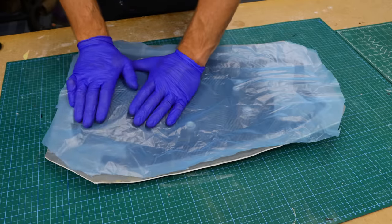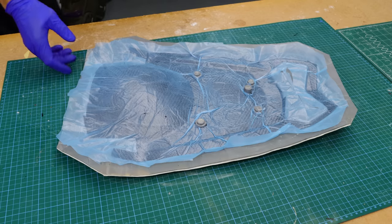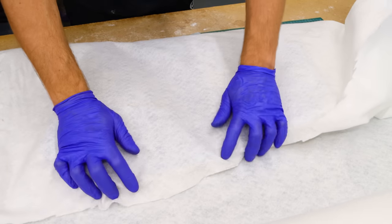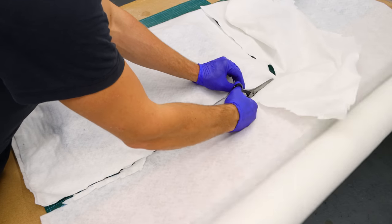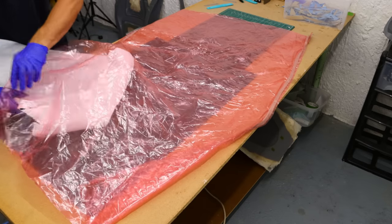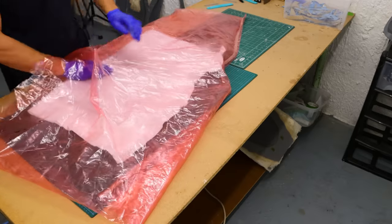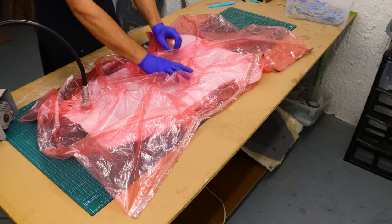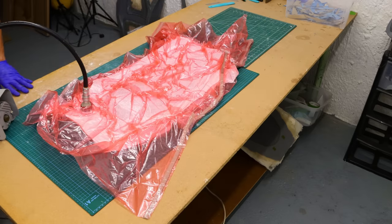Then I debulked the first layer for about an hour. This process is quite important because it will determine how your part's surface will look like. You can reuse your plastic bag if you are careful throughout the whole process - you want to avoid ripping or poking holes into the bag. If you can gently open the sides without cutting with the scissors, you can even reuse the sealant tape as well.